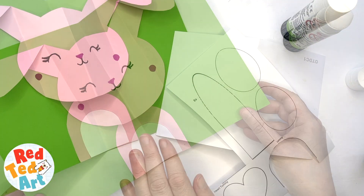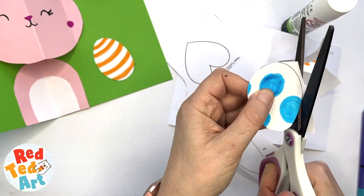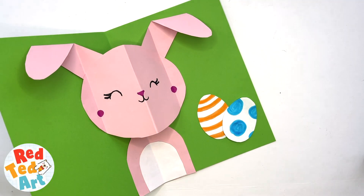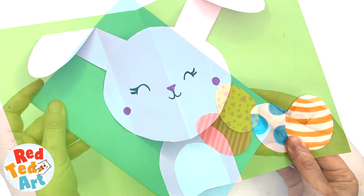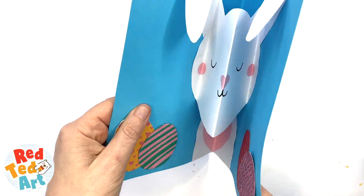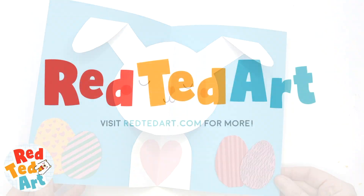All that's left to do now is to add some decorations. You can use our printable eggs or draw your own, or add some flowers, some grass — anything you want. You've also got a little heart-shaped tummy that you can add to your bunny, so it's really up to you how you customize your pop-up bunny card.